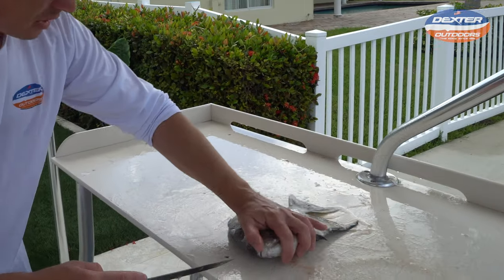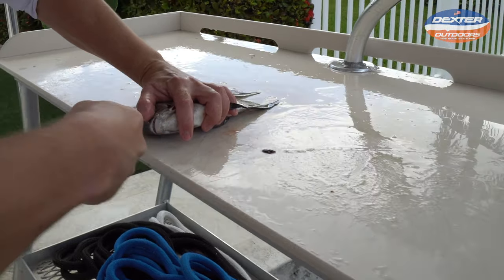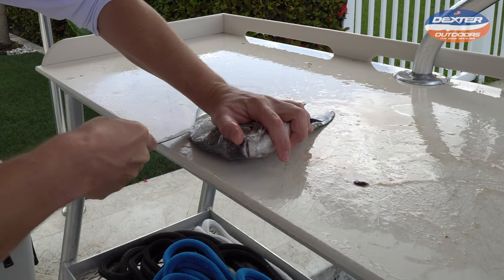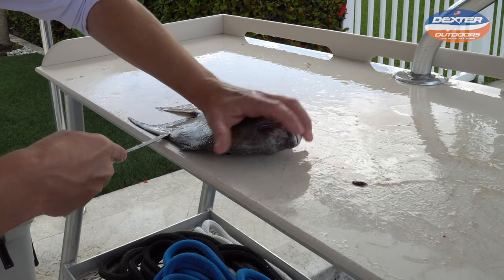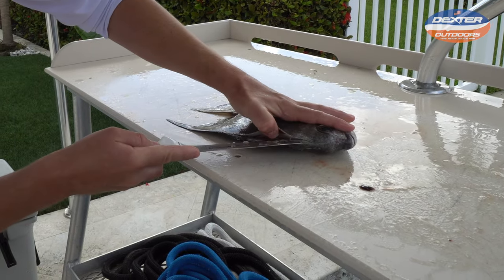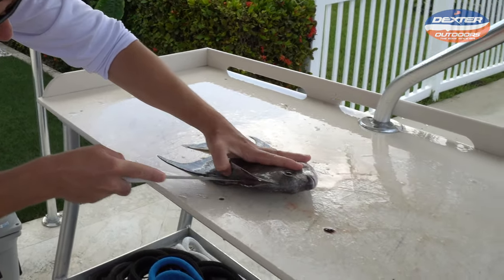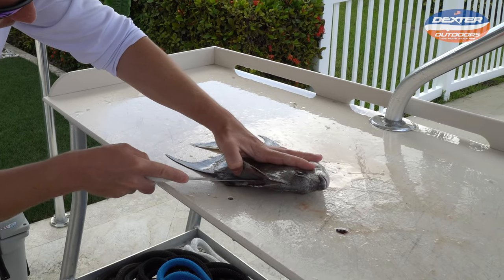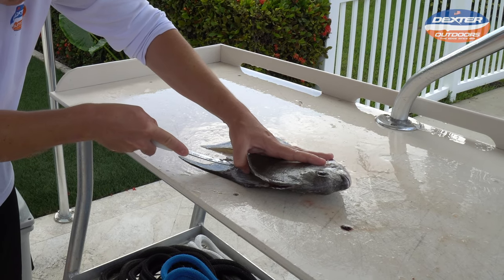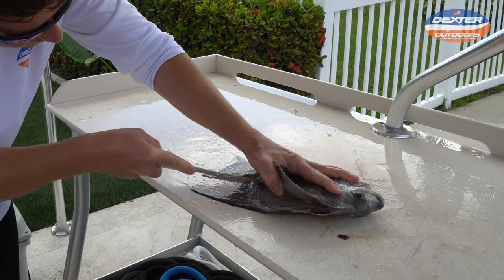We're gonna do the exact same thing on the other side. I'm gonna take the tip of my knife into the head and just outline this fish going from the head all the way to the tail. You can kind of spin them like a little frisbee. I'm gonna lift this up, making sure my knife is in contact with the spine and just feeling along the bones. It's not a race, especially with a kind of awkward fish like this — you've got to take your time to not miss anything.